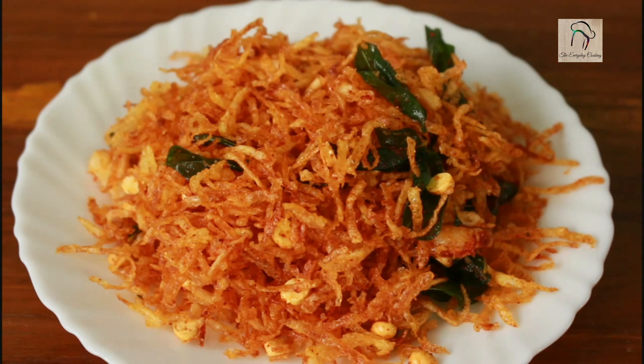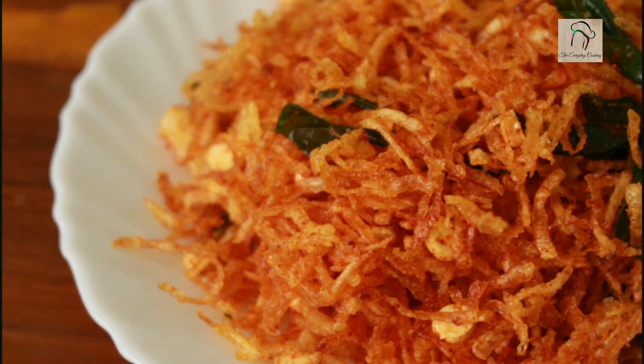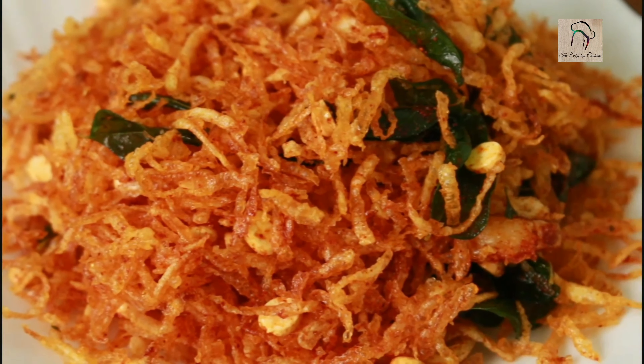Our crispy potato mixture is ready! Hope you liked the recipe. I will join you in another interesting recipe — don't forget to subscribe to our channel.